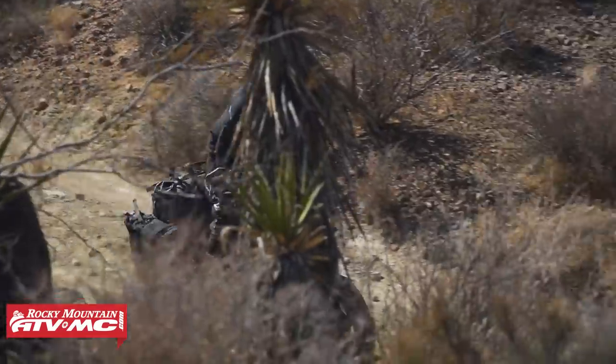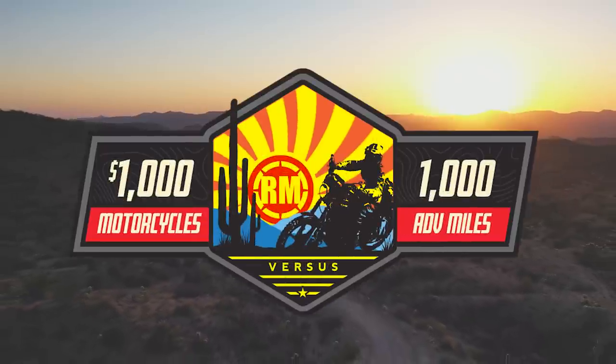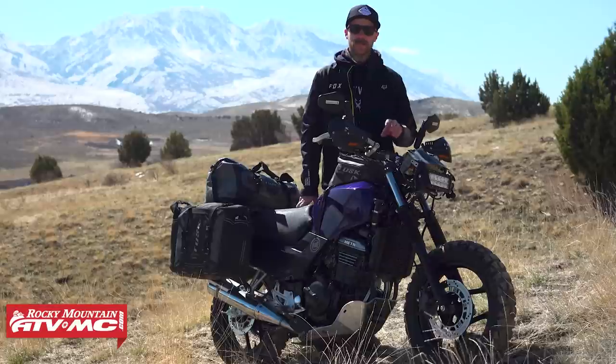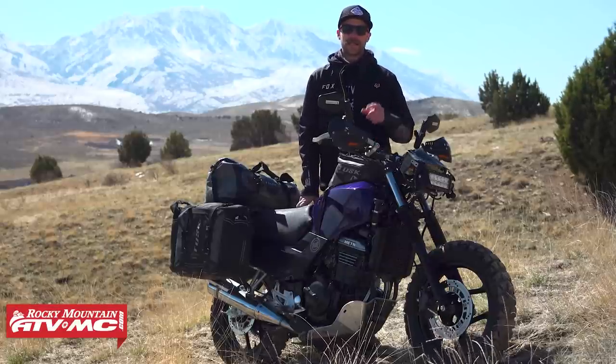That does it for this glorified crotch rocket scooter build for our thousand dollar, thousand mile adventure ride. If you guys haven't watched that series be sure to go check it out — it's a lot of fun. We've also got some other fun series on our YouTube channel, so be sure to subscribe. Thanks so much for watching.